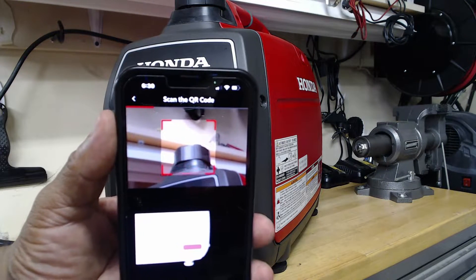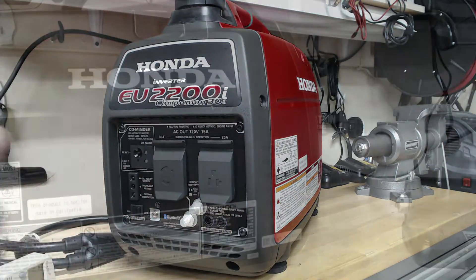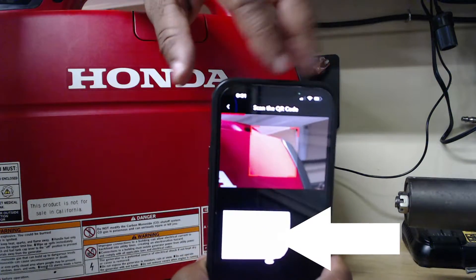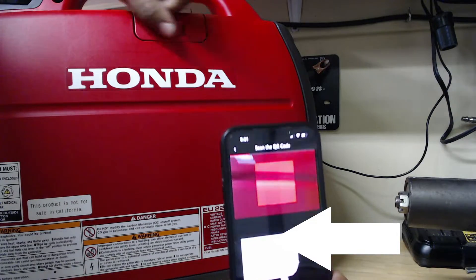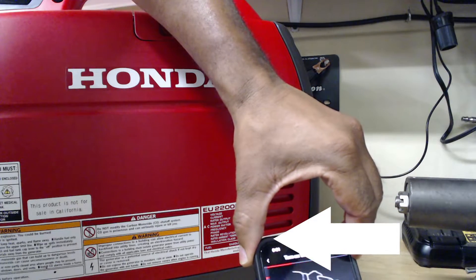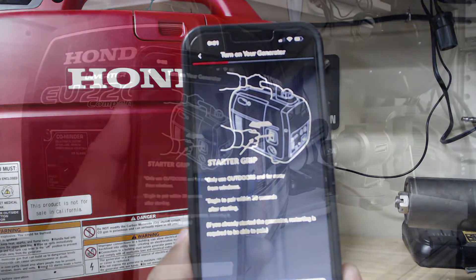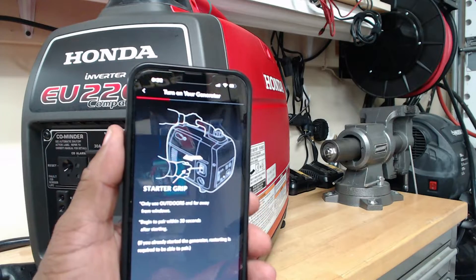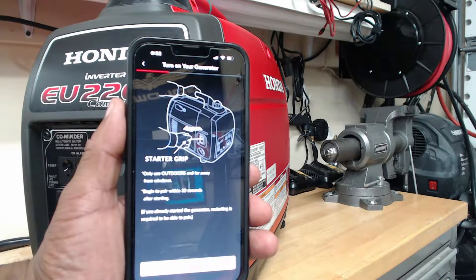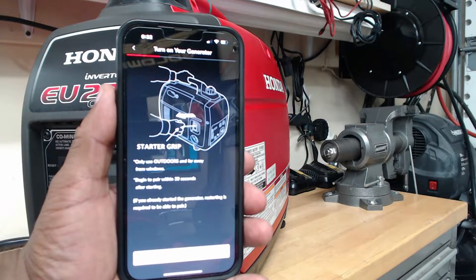The app says to scan the QR code, which is located on the side of the Honda generator. Now that I've located the QR code on the right side of the device, I'm going to take my phone and scan that QR code. From there, we're going to follow the prompts. The prompt is telling me to turn on the generator — only use outdoors and far away from windows, and begin to pair within 30 seconds after starting. If you already started the generator, restarting is required to pair.